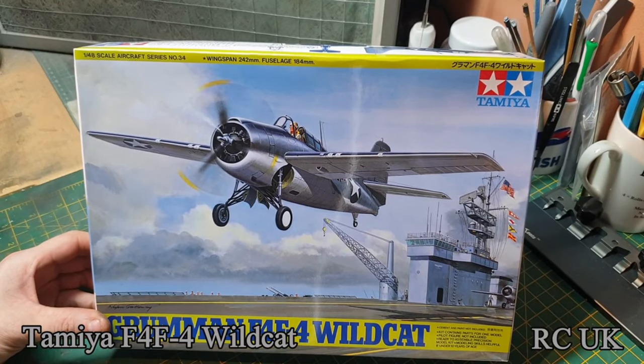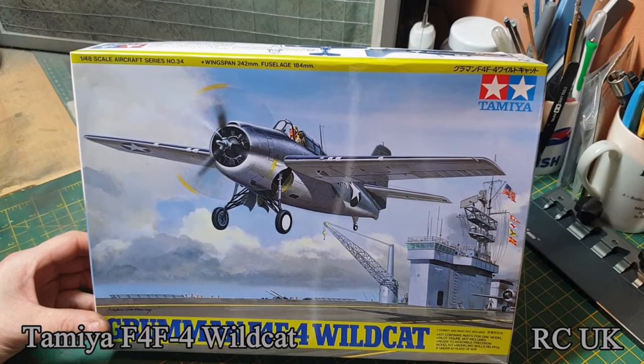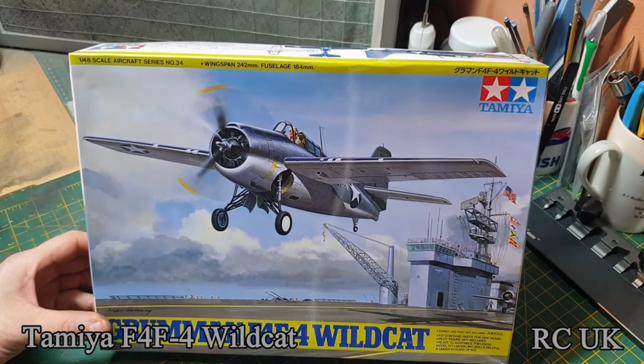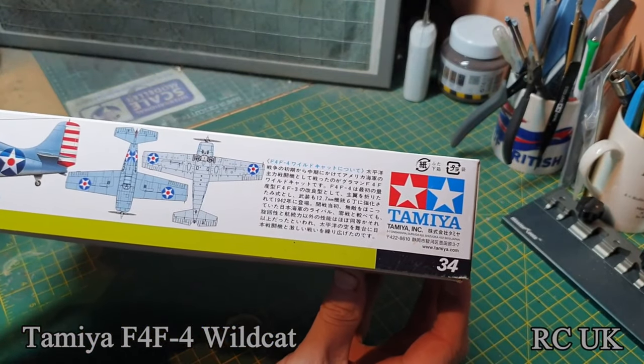My name's Darren from RC Scale Models and I have another kit for you today. It's Tamiya's 1/48 scale Grumman F4F Wildcat. The kit's been around a while now — it's their kit number 34.